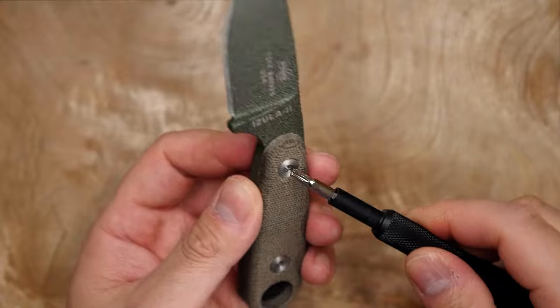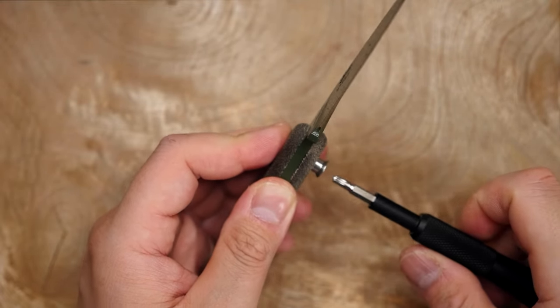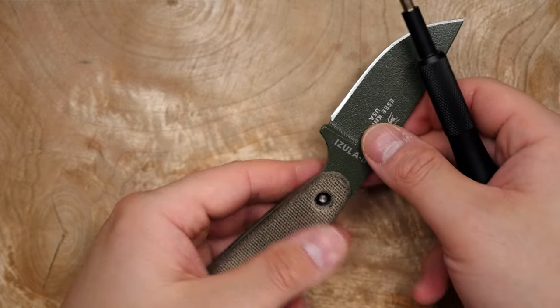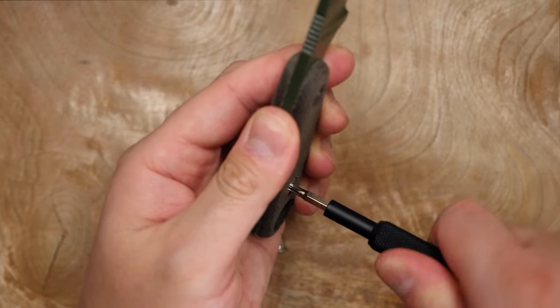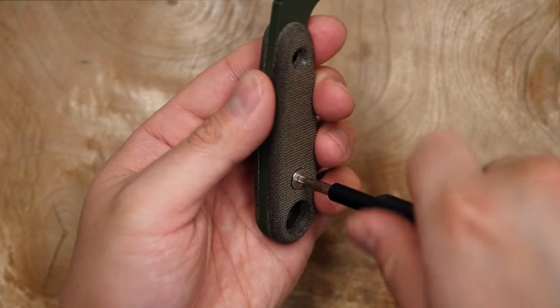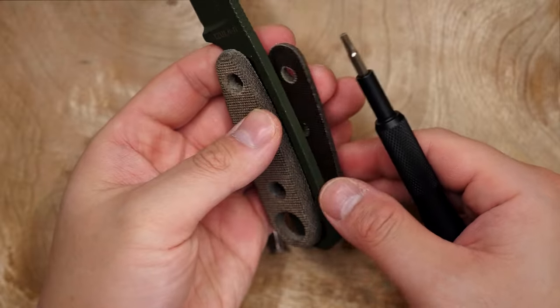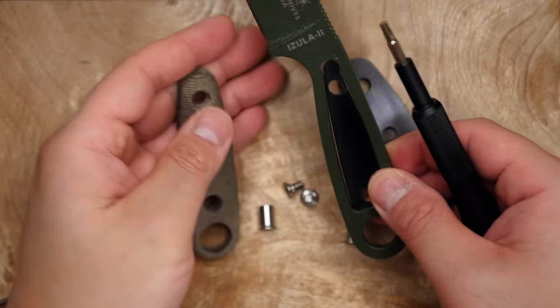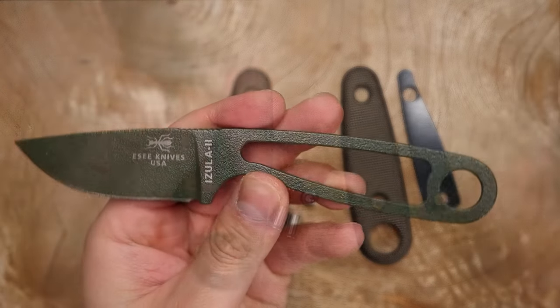To start this one off we're going to remove the stock micarta scales on this knife. You'll need a T15 Torx bit to unscrew the screws. These micarta scales are actually really nice and I quite like them, as green micarta is one of my favorite knife handle materials. However, some people might want to change out the micarta for paracord as it does reduce the overall weight of the knife, or they just might want to customize the knife for themselves.